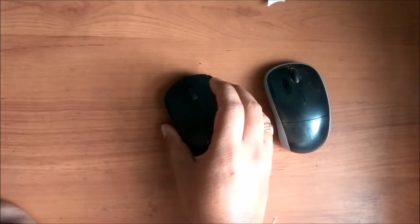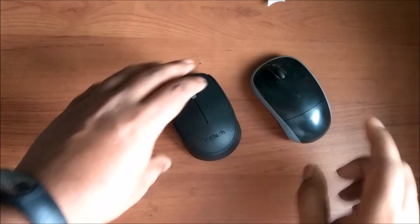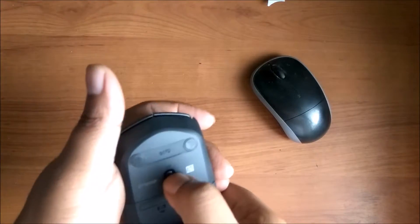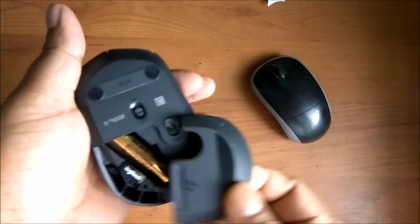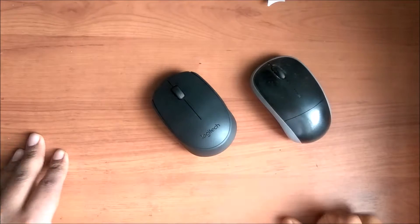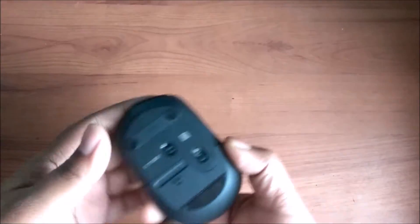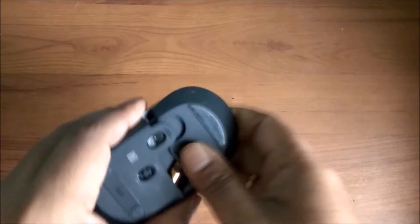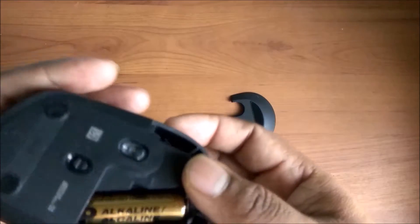We'll be testing that also. Whereas in the older mouse you can see the lights are there. The same USB receiver or USB notch is there in this one too, which we can put in the laptop, and it has a storage place in the mouse. We'll switch it off for now. This is a 2.4 GHz USB receiver - it's a wireless mouse, so the receiver has to be put in the laptop or desktop. Amazon says this mouse battery has a life of 10 months. I don't think it will be exactly 10 months, but we'll test that.